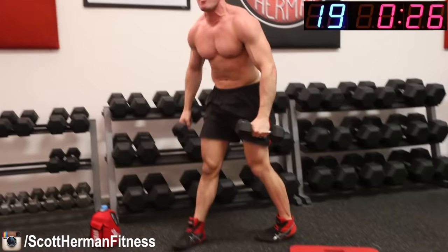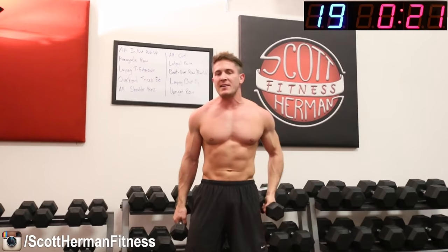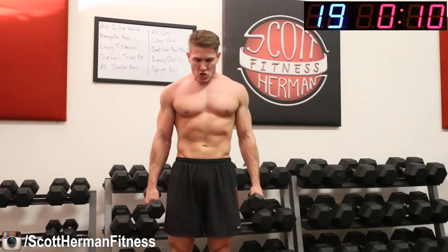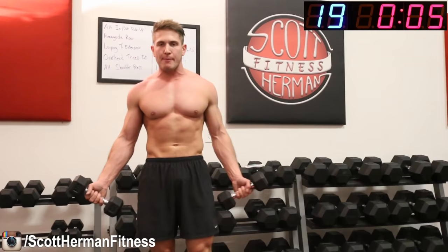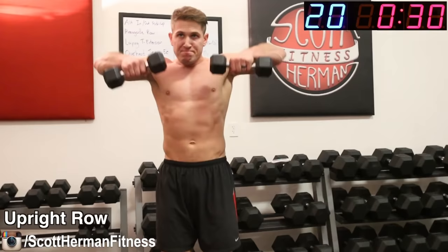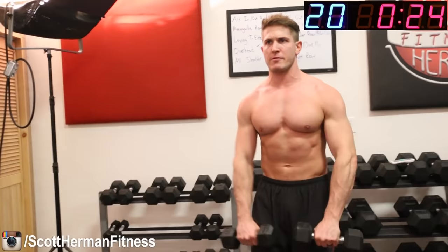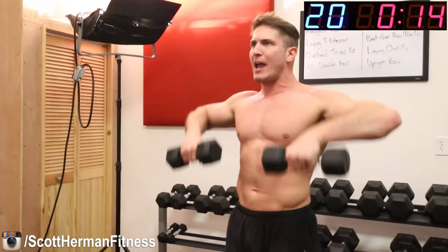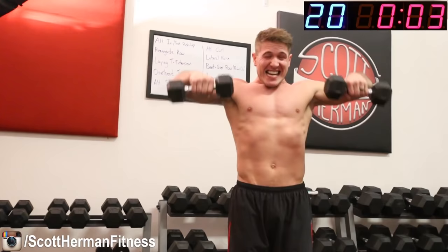Last movement, guys — last exercise! Upright row. Empty the tank, leave nothing left. I know you're hurting and those shoulders are probably fried, but that's okay — 30 seconds of pain and you're done. Seven, six, three, two, one — go! Make sure you go all the way down then all the way up, keep those elbows above your wrists, keep that chest up. Come on, push, halfway there, push through! Four, three, two, one!